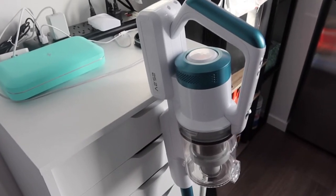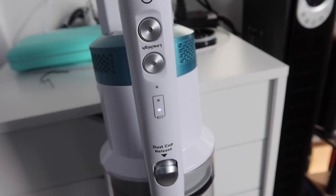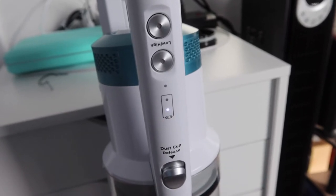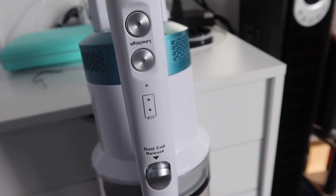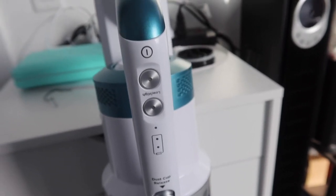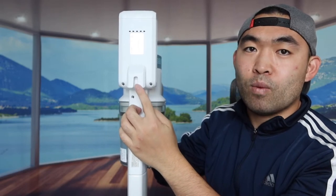Now I'm going to charge the product. I plugged in the cable and once you plug it in you can see the indicator light showing it's charging. I'll assume once all the lights pop on it's fully charged. Also, the back part lets you hang it somewhere, and that's where the mounting accessory comes in handy — though it's not required; you can just lean it against the wall.